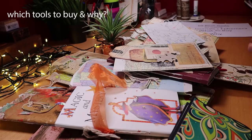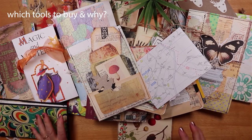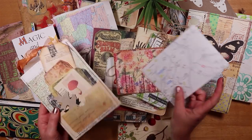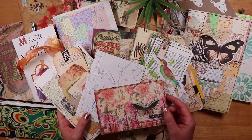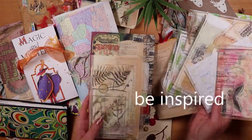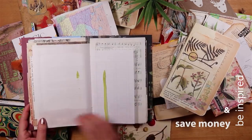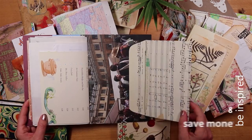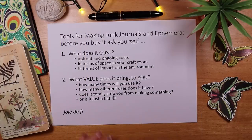We all know that tools for junk journaling can cost a lot of money and it's not always easy to know where to start. So I've developed a way of thinking to evaluate how I spend, which tools I buy to make little goodies, and how to get the most from my money. After this video I'd love for you to feel inspired and better equipped to make the most from every dollar or pound you spend.